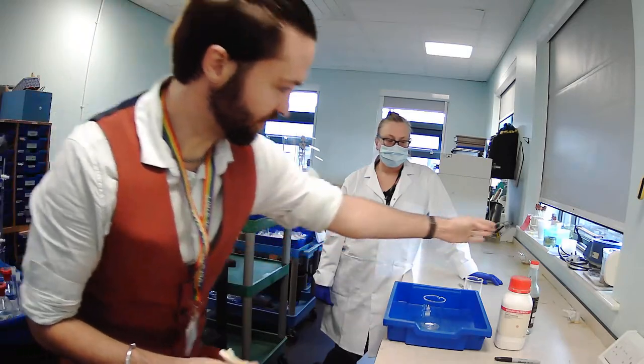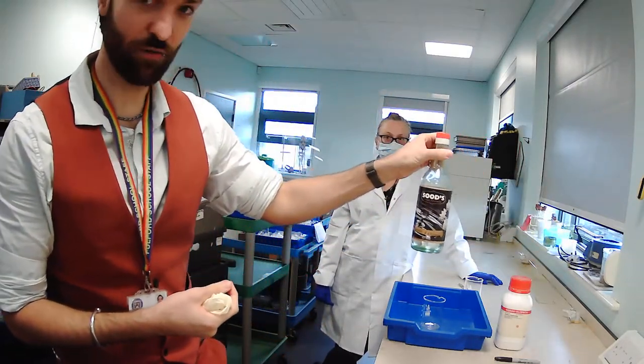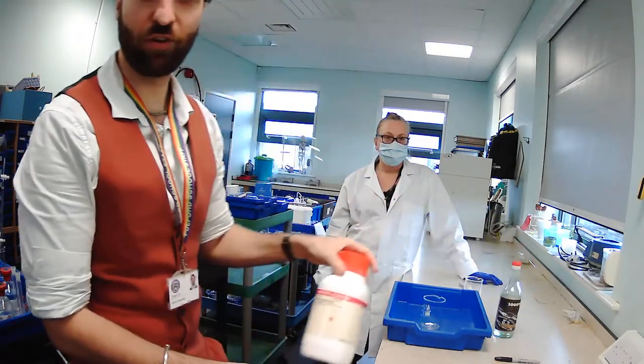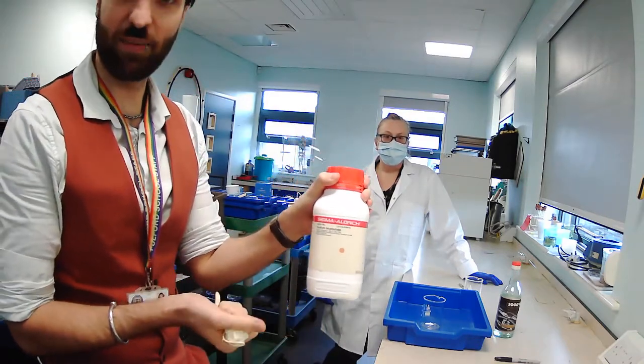You will need some vinegar — again another clear liquid that does something different. This one is rice vinegar, but the particular type doesn't really matter. And some bicarb of soda — yes, ours is lab grade, but you use basically the same stuff in your cooking.